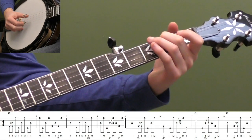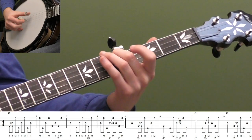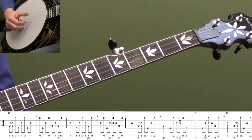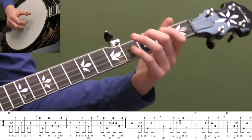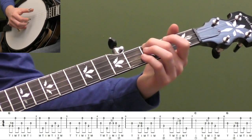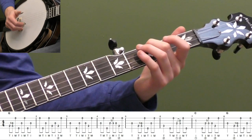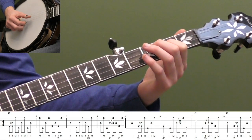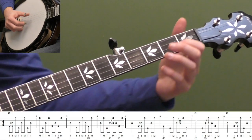Let's play those first four measures together. Then measure five is back to our forward roll — open third string, 2-5 slide on the fourth string with two forward rolls: 4-3-1 and then 5-3-1. Just setting up, creating that drive — the melody goes back down there. Now we're going to set up the C chord in measure six. We're going to hit the third fret on the fourth string, which is like a G7 note. We play that note with our thumb, then play thumb-middle on the outside strings five and one, and then a 2-3 hammer-on with a forward roll on strings 3-2-1 (T-I-M). Then hit the fifth string — that leads into our C.